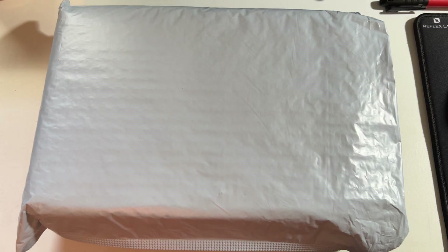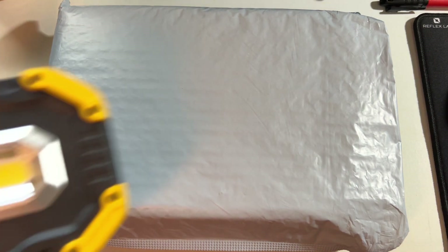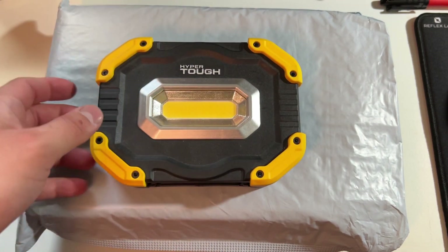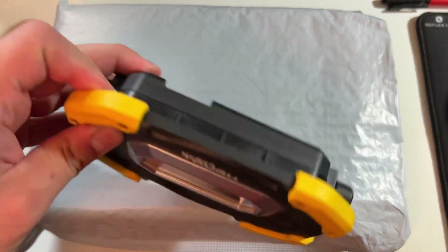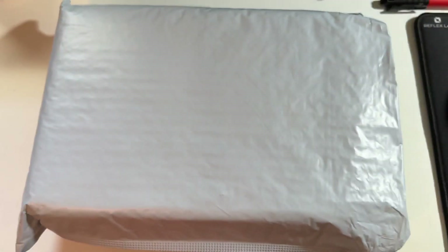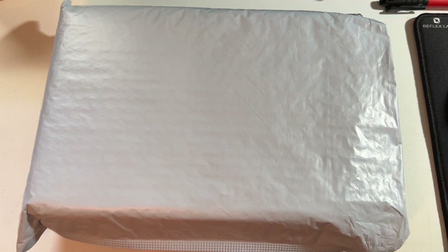Hey everyone, this is Mr. Everything, and today I wanted to do an unboxing and maybe a quick look at this Vastfire work light. It's rechargeable, it's built in, it's pretty nice. This is actually a smaller version of a HyperTough light I bought at Walmart. This is like a nicer little portable one, but it's just kind of the same concept, and I thought it was pretty good. It was about $40, and I've been using it.